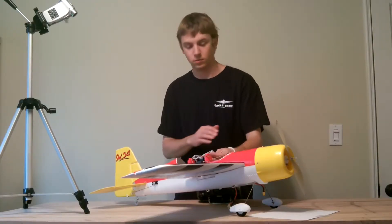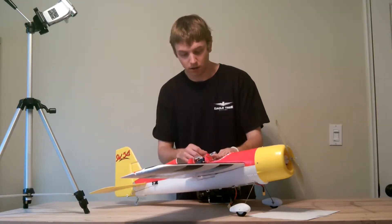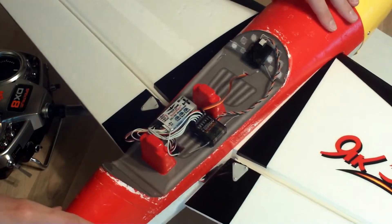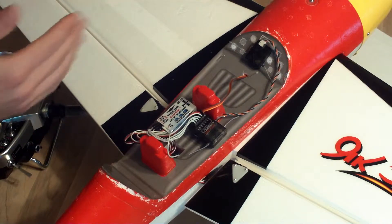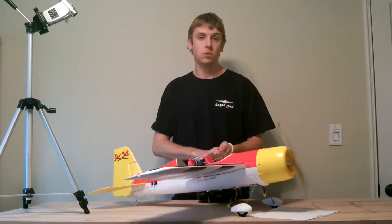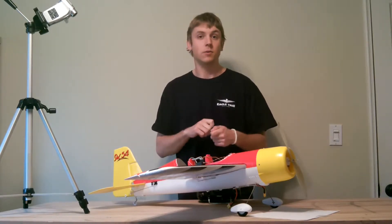Now that we've got the model connected up electrically the way we want it, we can go ahead and mount the unit. The important thing is that it needs to be mounted firmly and securely to the model — it needs to be mechanically coupled to the model, and we can't have much opportunity to slop around. Double-sided servo tape is a good solution. Velcro can work, hot glue works pretty well, as well as tie-down straps.